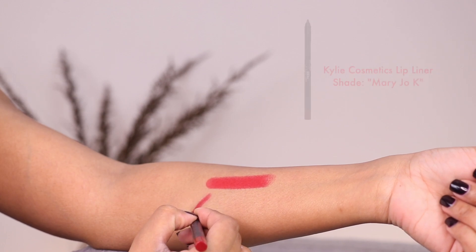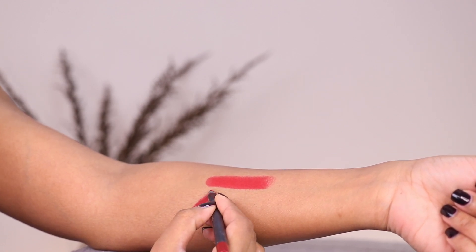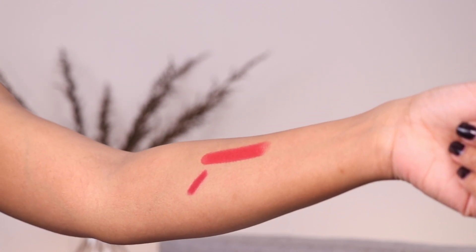The first lip liner I wanted to pair with the lipstick is Mary Jo K by Kylie Cosmetics. This one matches the lipstick pretty closely, but it's not an exact match where the liner just disappears in with Ruby Woo. It has a subtle distinction with a stronger hint of a blue undertone, and in person this liner just does something to the lipstick which really makes it pop.